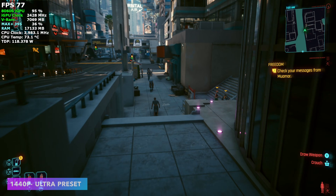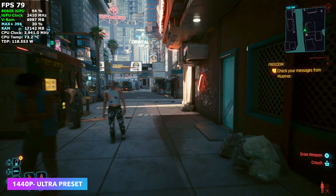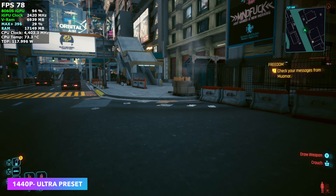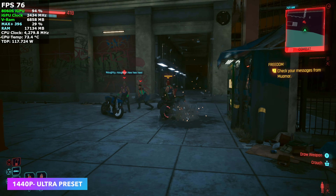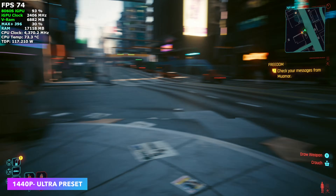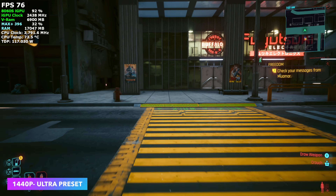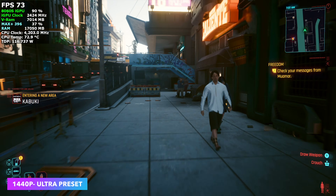The final game is Cyberpunk 2077, no frame gen, at 1440p Ultra preset. At Ultra it does take FSR 2.1 to quality. I've noticed that on these RDNA 3.5 chips, in certain games like this, changing FSR to 3.1 instead of 2.1 can net a bit better performance. But I left it with the Ultra preset to see what it would do, and we're averaging 74 FPS.